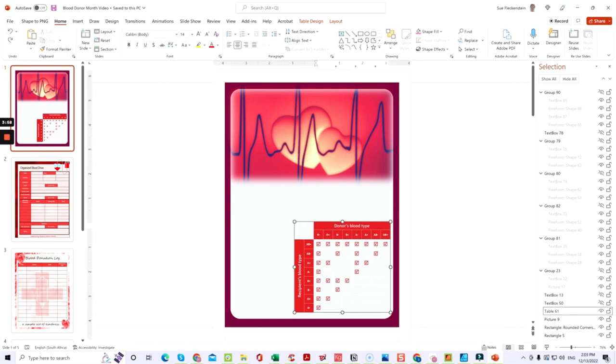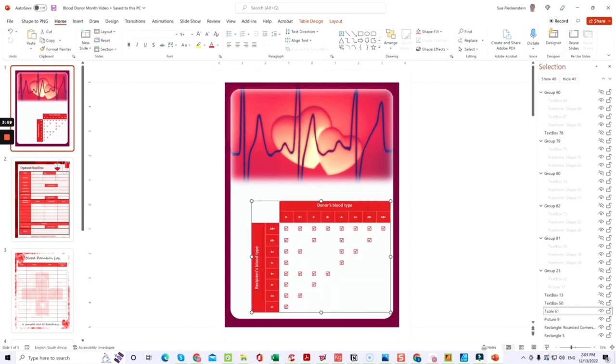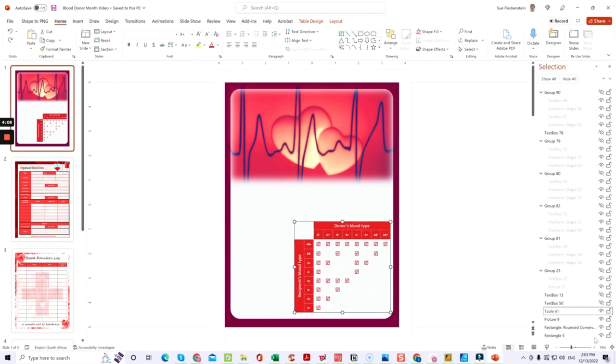If you wanted to make the table bigger, just pull it and it will scale up. So if you wanted everything on one page, you can do that as well. Just undo it if needed, and then keep going through all the different elements and text boxes.